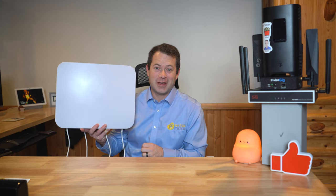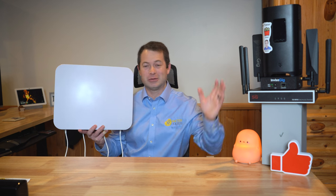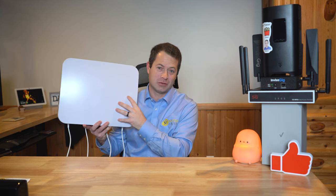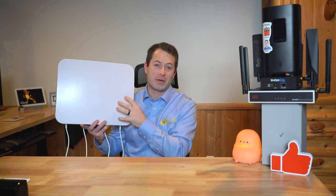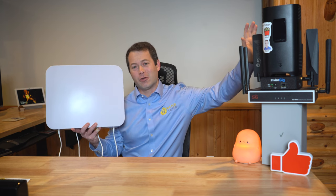Hey everyone, this is Nate and this is the Nater Tater channel. I have made many videos on 5G home internet using Verizon, T-Mobile, third-party routers, AT&T, and I've also covered adding external antennas to get the best signal for your home internet. The Waveform 4x4 has been my main go-to — I've tested it, I have five others up in my attic, and it's always been the winner for me. But there is a new sheriff in town ready to take the throne.